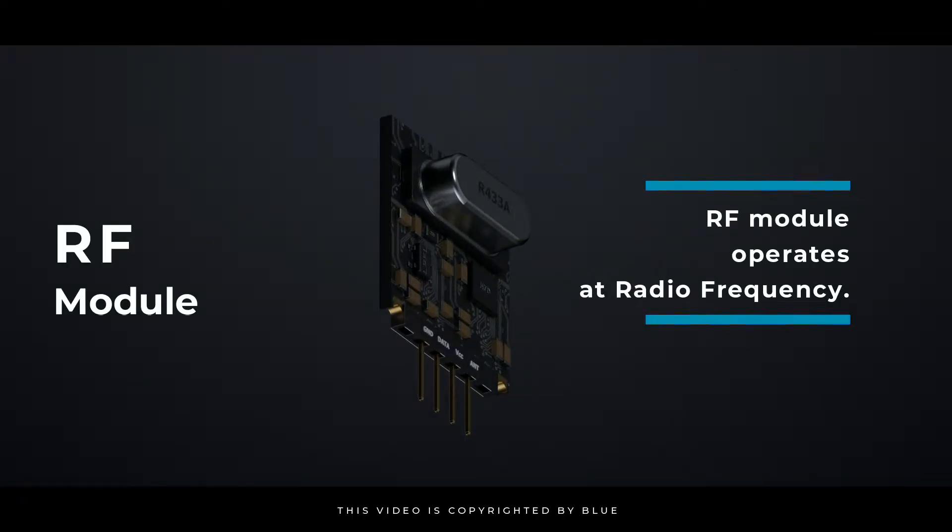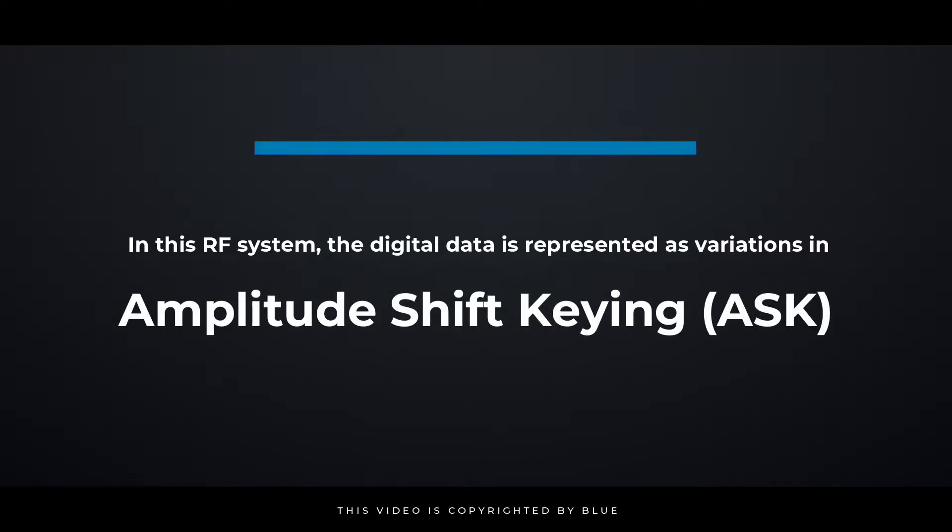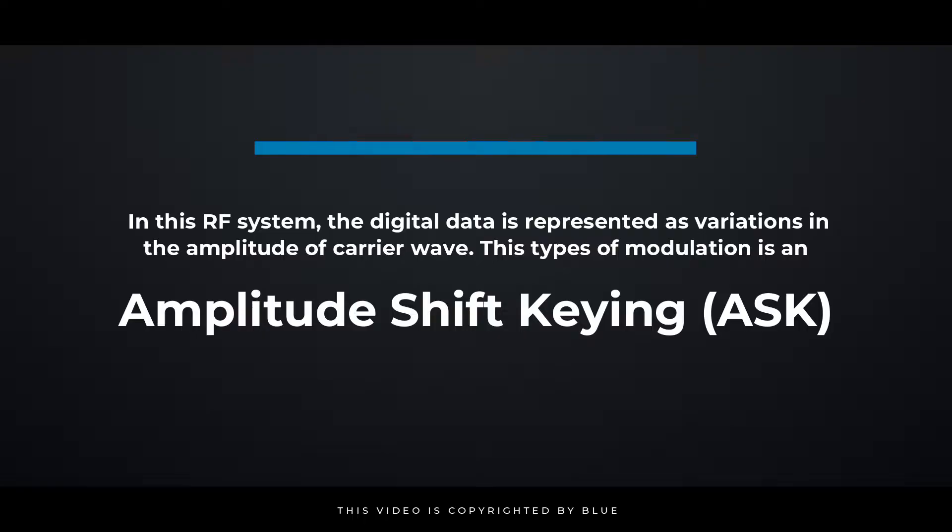RF module operates at radio frequency. This frequency range varies between 30 kilohertz and 300 gigahertz. In this RF system, the digital data is represented as variations in the amplitude of the carrier wave. This type of modulation is called amplitude shift keying.